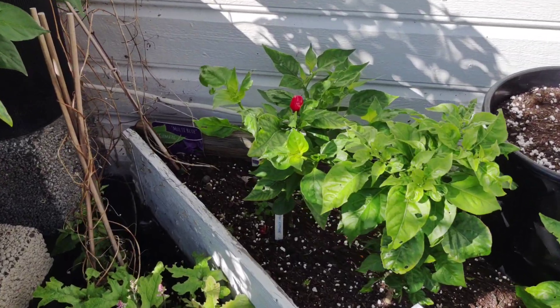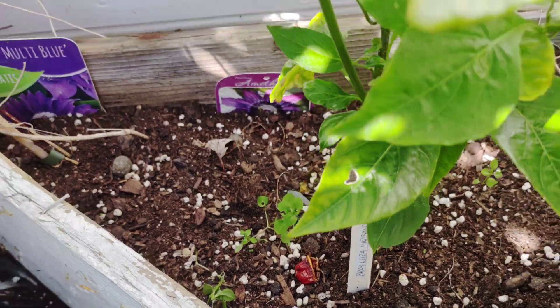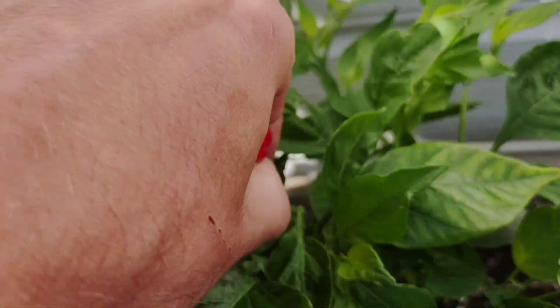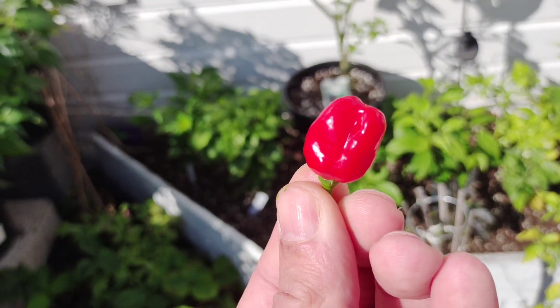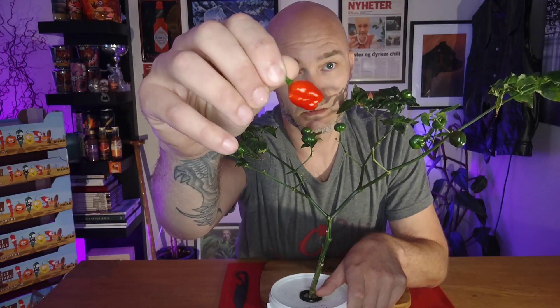I have a plant outside that I harvested from — you can see a clip of it here. In here I have a ripened Brasileira Marimbondo and you can see it right up here, nice phenotype.